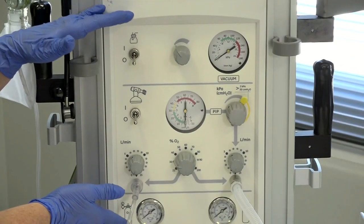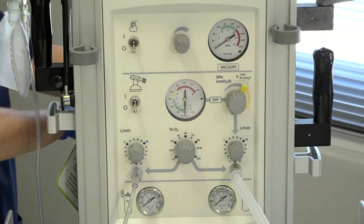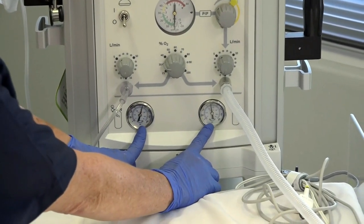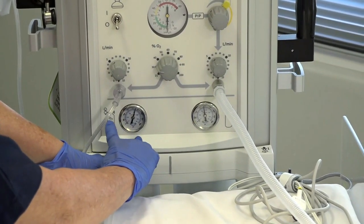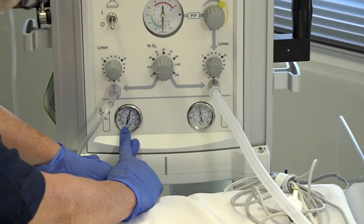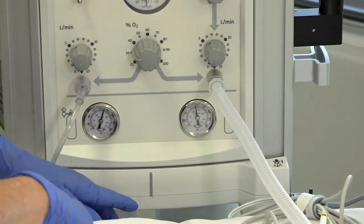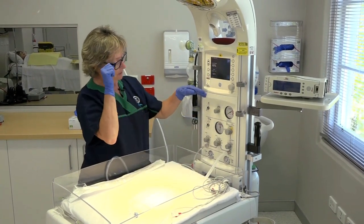The T-piece ventilator is gas dependent, so we need to turn the oxygen on, which is at the back of the column. We are very fortunate — it's visible at the front. We can see the level of the oxygen cylinders, and that's certainly more than three-quarters full, so we're happy with that. The first part we will check is the suction, above the dial.